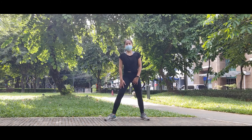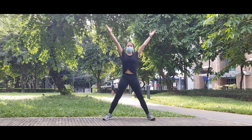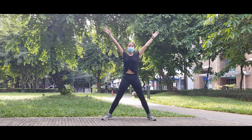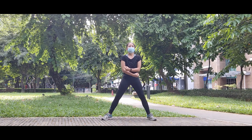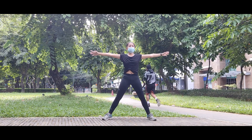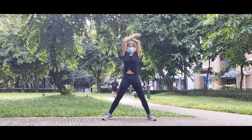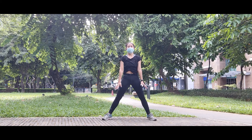All right, we're going to another breathing exercise. Plant your feet wider than your hip width. Inhale. Exhale. Inhale. Exhale. Inhale. Exhale. Down for two more reps.